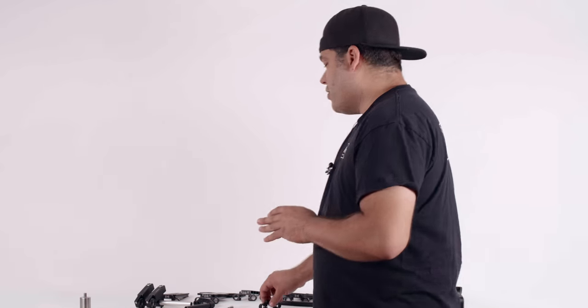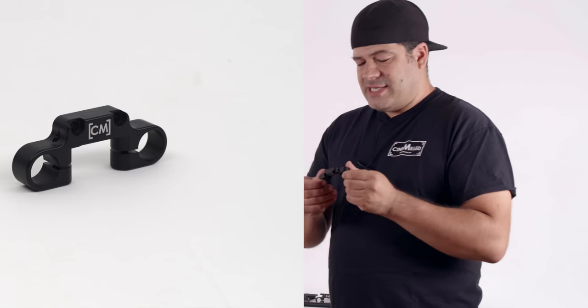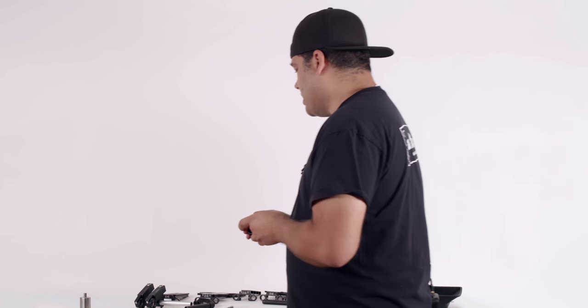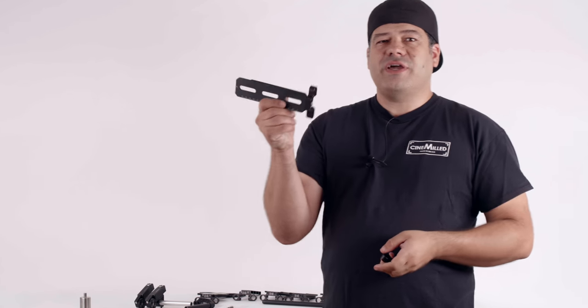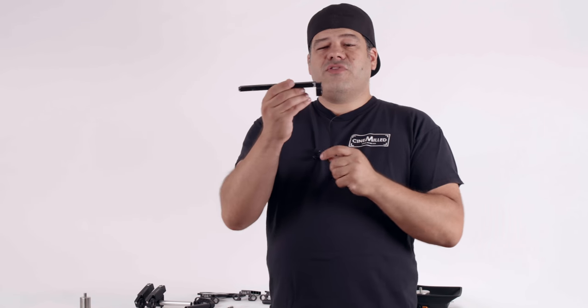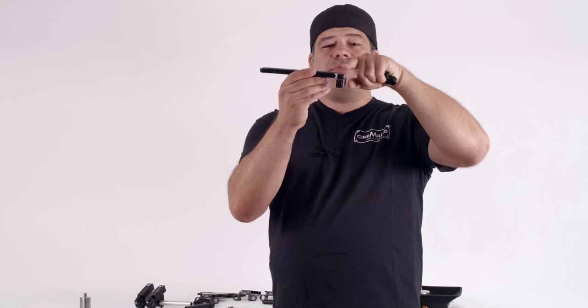What we have here is our new rod support. It's pretty straightforward, but it has a couple of things we made sure were a certain way. The first one: this is a Ronin 2 dovetail right here, the factory dovetail that comes with the Ronin. One of the things we wanted to make sure of is that it did not stick up past the base of the dovetail.